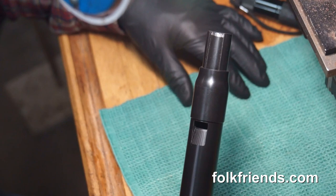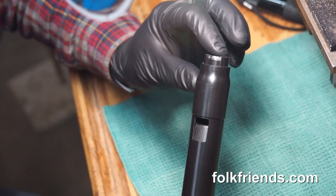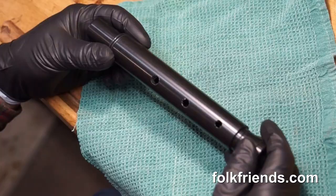So now we're going to test our block to see if we've adjusted it properly. We just insert the block in the whistle — it's a nice precise fit and it should seat with a snap. There we go. And then we assemble it with the rest of the penny whistle and toot it.